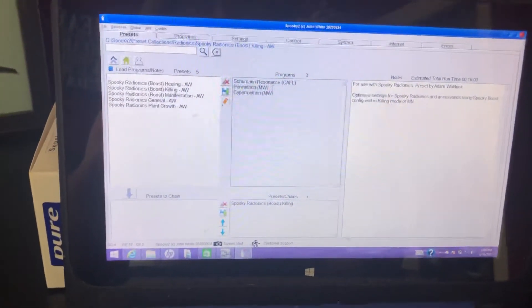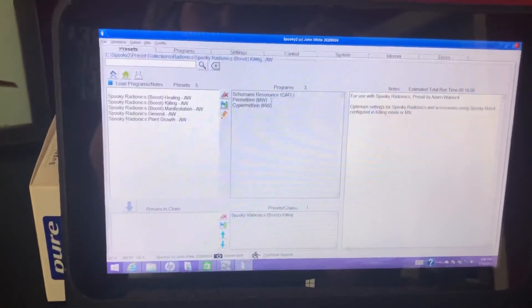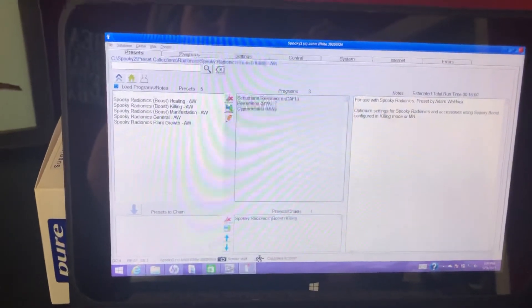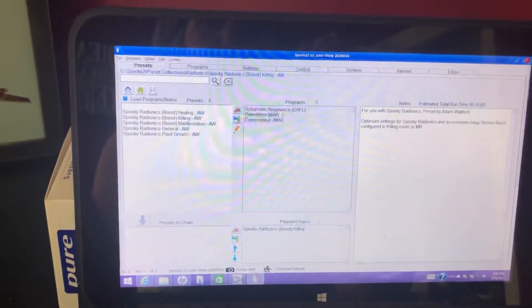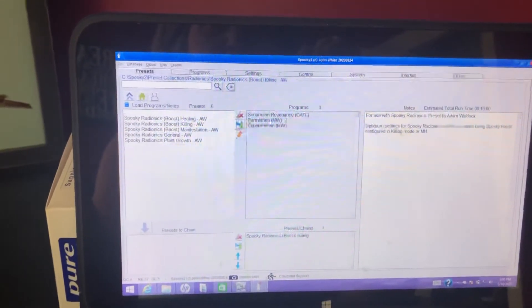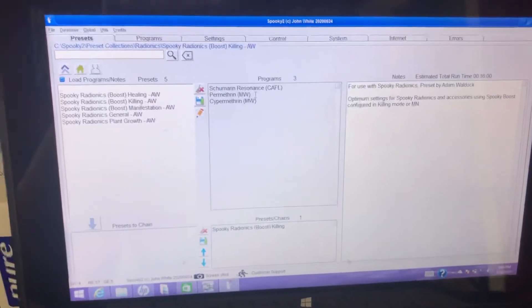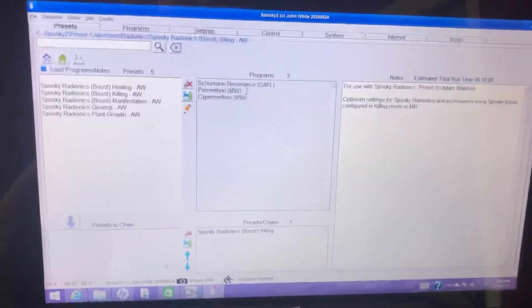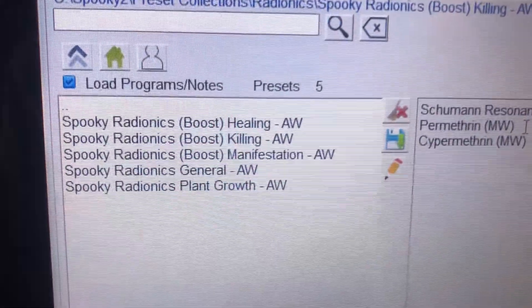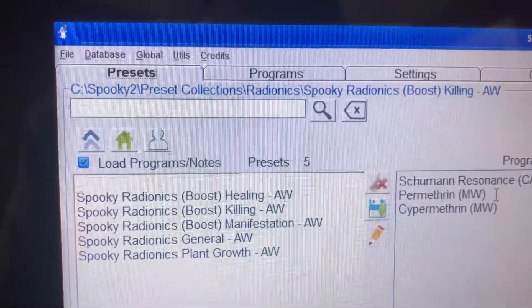Since I live on quite a bit of property with a well, and my three dogs get to roam, I don't like to put any chemicals on my property or on my dogs. So I decided I'm going to try using this Spooky2 setup, because I know a lot of farmers actually successfully control pests on their crops with radionics. I thought, well, ticks are certainly pests.